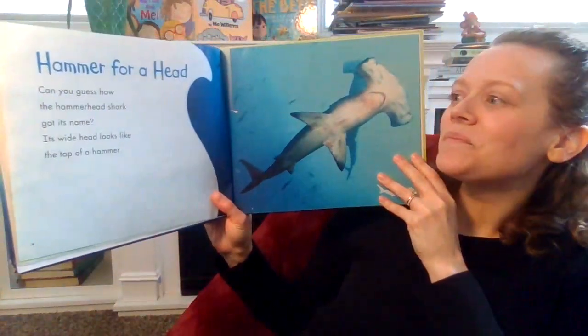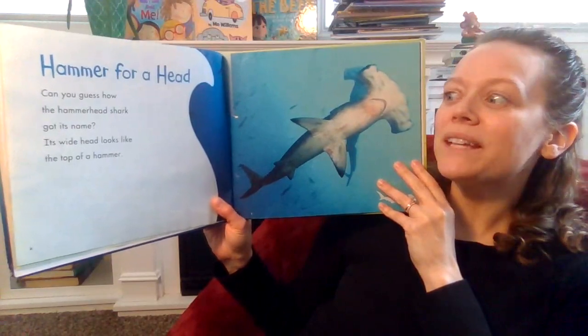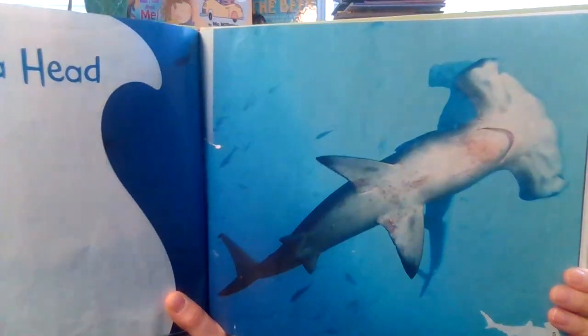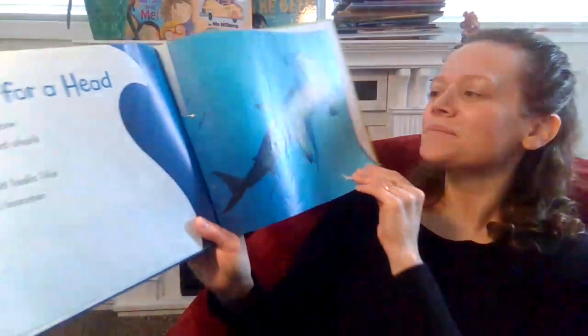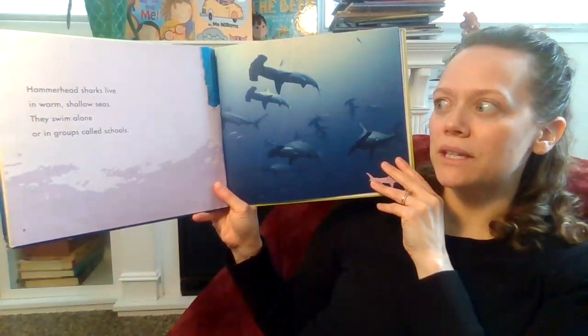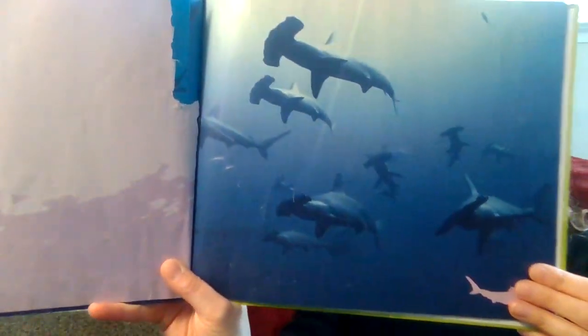Hammer for a Head. Can you guess how the hammerhead shark got its name? Its wide head looks like the top of a hammer. Hammerhead sharks live in warm shallow seas. They swim alone or in groups called schools.